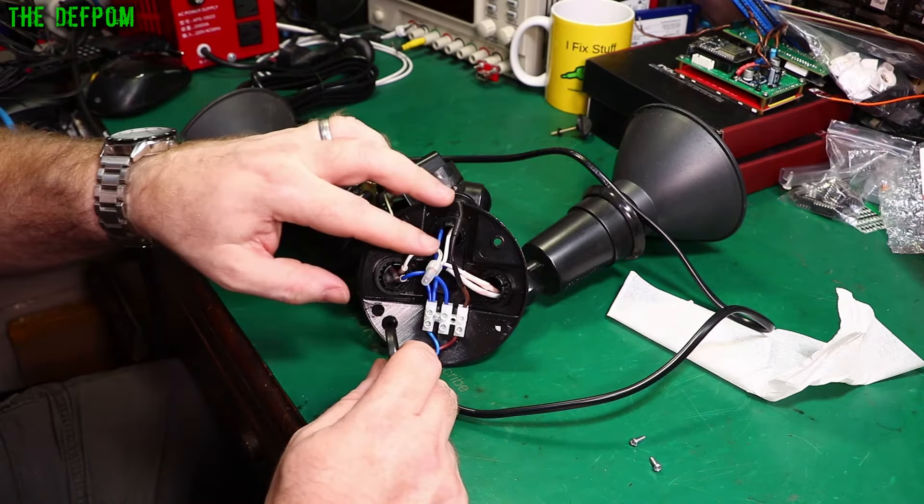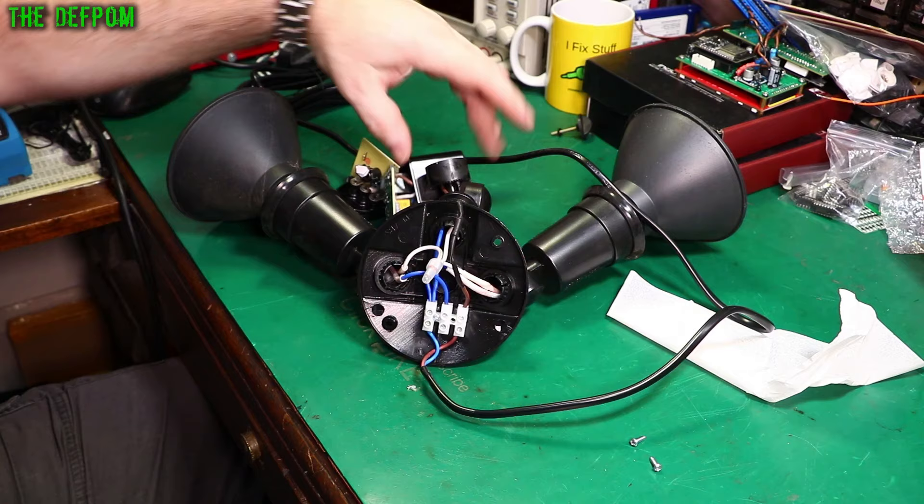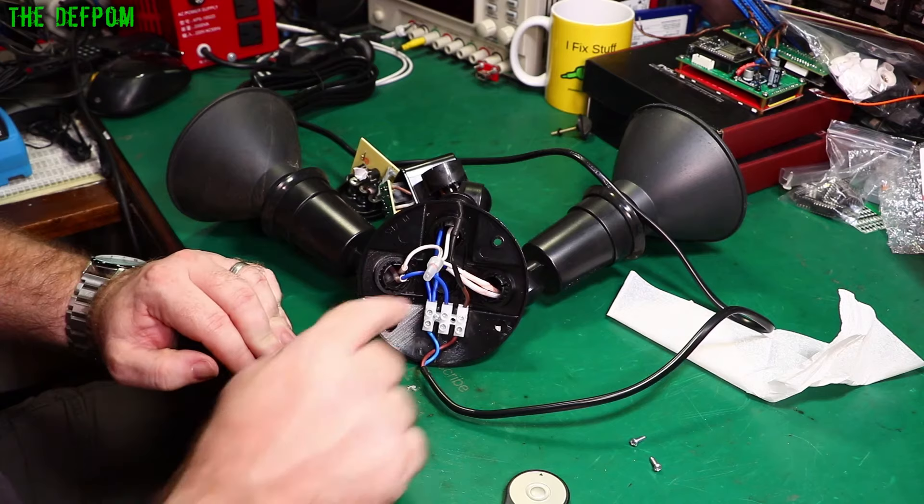So I pulled the actual control head apart here on the infrared section, pulled that apart. It's dead. Nothing. So I thought I'd test some voltages, as you do. Chucks one on the neutral here, onto the phase over here — no voltage.